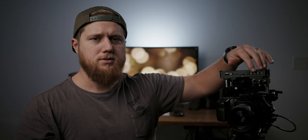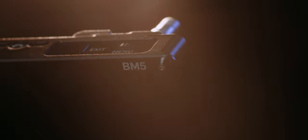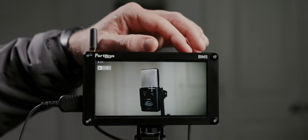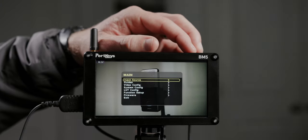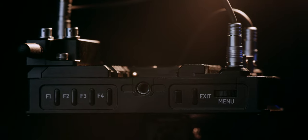On the top we have four customizable function buttons that you can map to whatever you want. Depending on whether I'm using my C200 or Pocket 4K, I have these mapped to different functions. There's also a scroll wheel that controls the headphone jack volume by default, but push it in and you can navigate the menu system. There's also an on/off switch, headphone jack, HDMI in, a USB port for firmware updates and custom 3D LUTs, and a camera remote port for wired camera control.